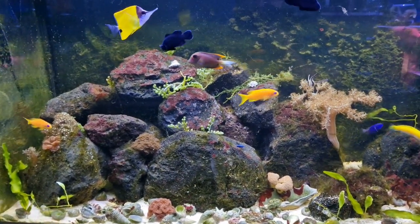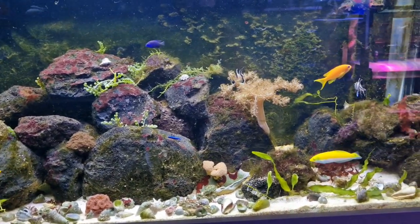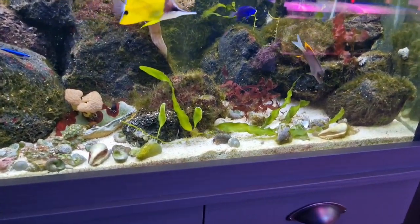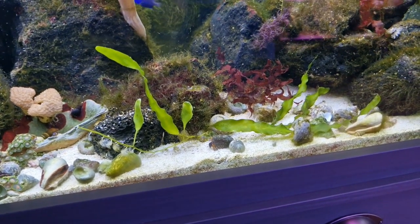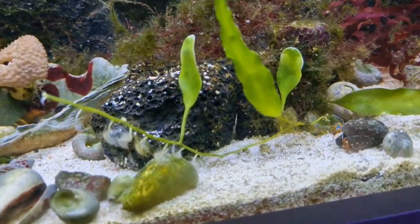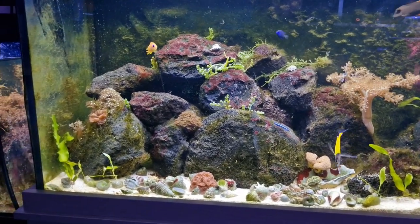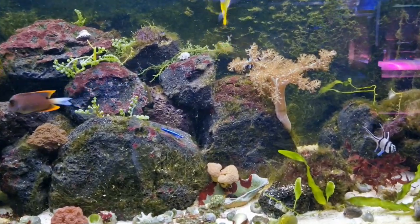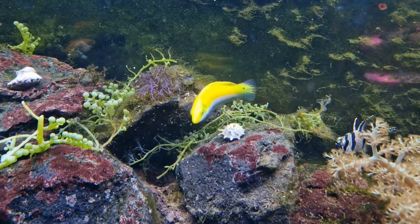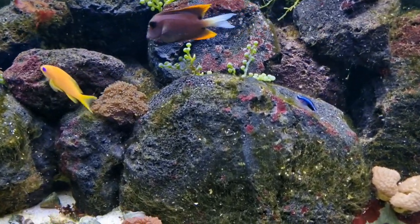I could remove all of the lava rock and start again, but it's taken me seven or eight months to get to this point, and I feel the best course of action now is just to follow it through and see where this tank goes. Now I've removed the Lamarck angel, I feel the caulerpa can actually grow — it took me a while to realise who was doing the damage. I put some caulerpa in and by the morning all the little shoots were nibbled; it clearly was the Lamarck angel, because I put more caulerpa in since and it hasn't been nibbled. So Lamarck angels are no longer on my macro algae safe list. I'm hoping now we can get this macro algae growing to out-compete the hair algae from the nutrients it's getting from the lava rock.